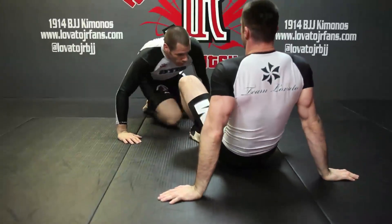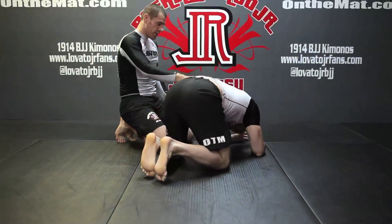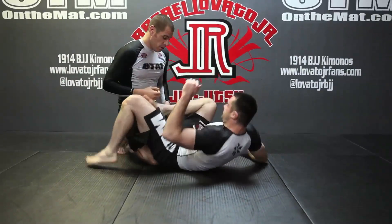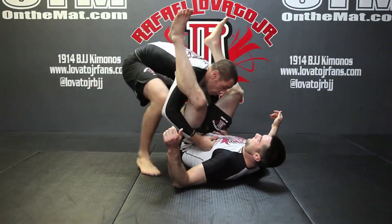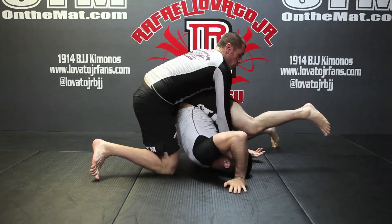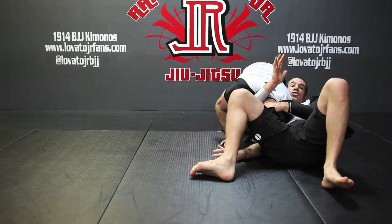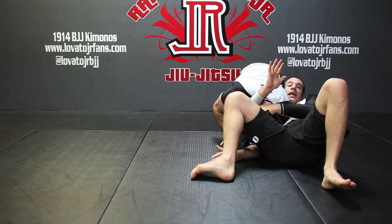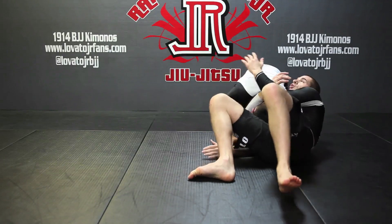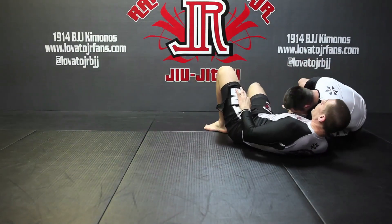Let's just look at that last part again. See how, from the stack — as we're driving our hands at the shoulder — watch how I'm sitting with the step, catch the head, and shoot my arm in. I land right into position to grab the bicep, walk, sit him down, and finish the darse.